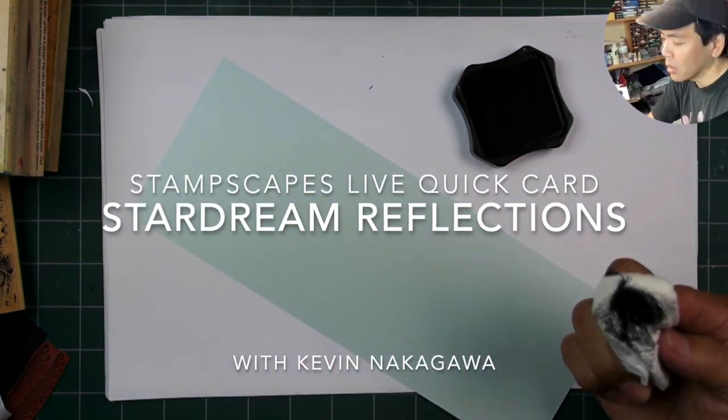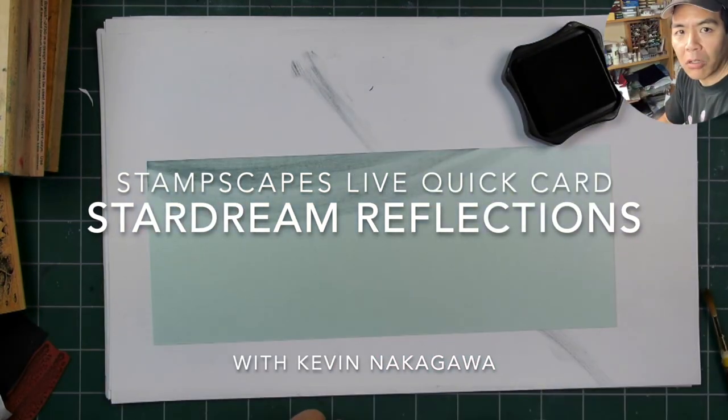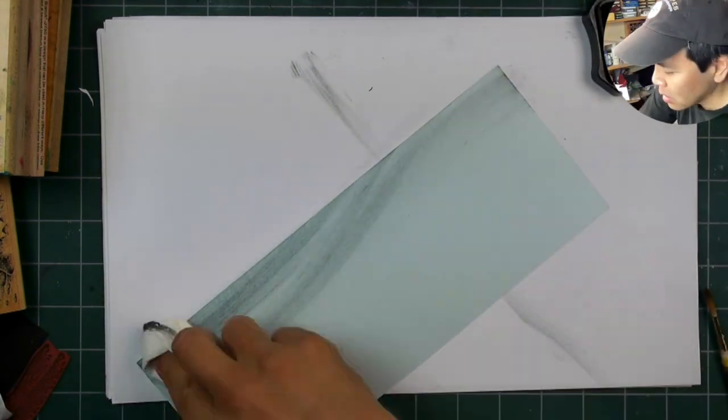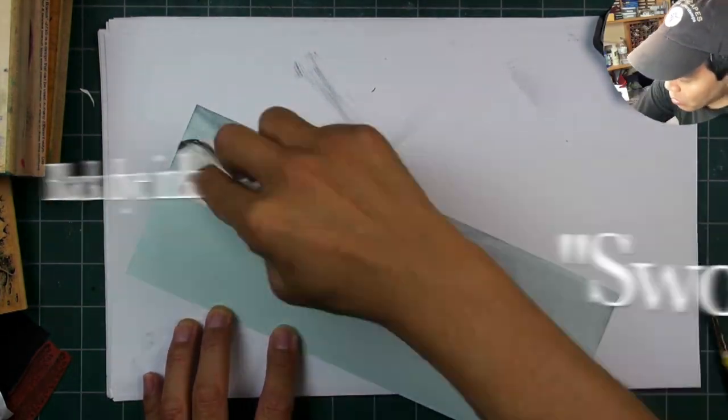Thank you for tuning into Stampscaping 101. This one's going to be a really fast one — fast because I've sped up the video, but it's also a super easy and I think pretty dramatic type of card.